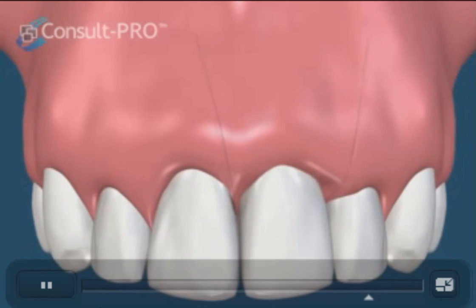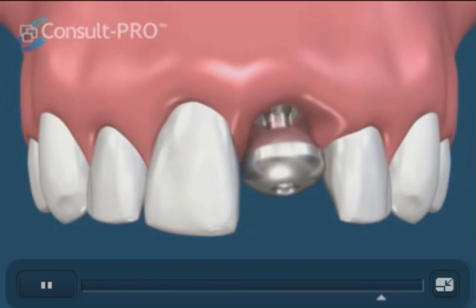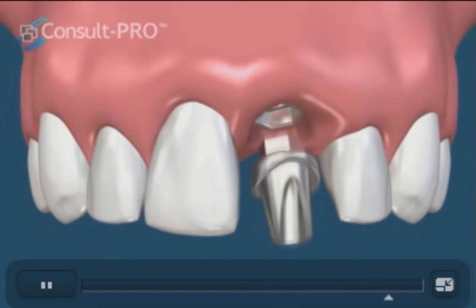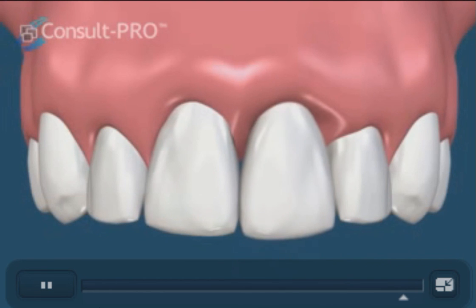With adequate time of approximately four to six months, we can then restore the implant. We remove the healing cap and an abutment is attached to the implant to give it structure, followed by a crown that will replace the top of the tooth. The gums around this tooth may not fit perfectly at first but will mold to fit the implant with time.